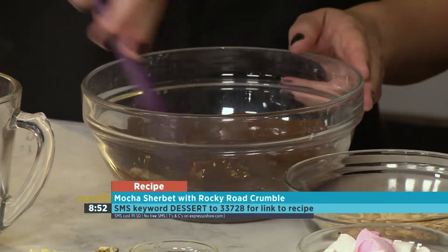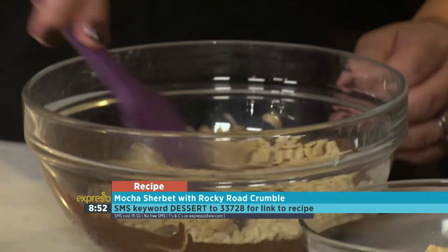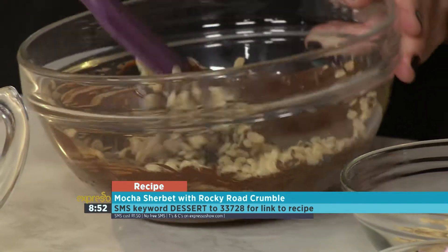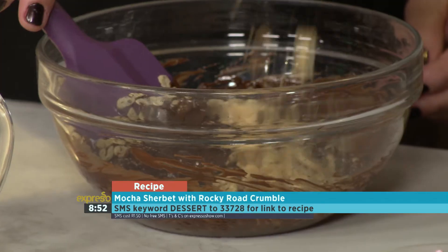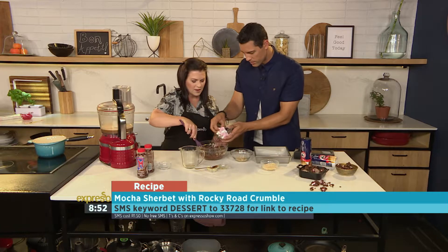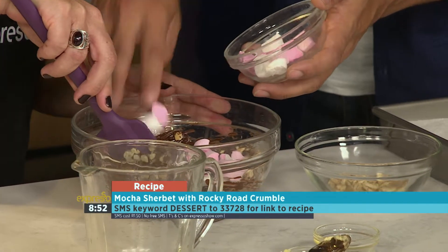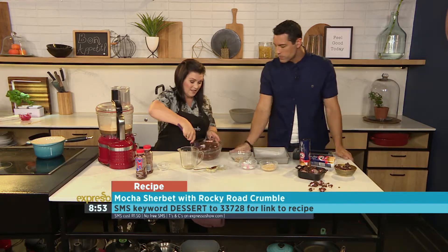So, what do we have here? We have got some good old rice crispies. All of it? Yep, as much as you own. And then we have some crushed Marie biscuits — crushed Maries, which is great. I'm going to add a few of those. And then some marshmallows. Yeah, I think that's perfect. And that's it.